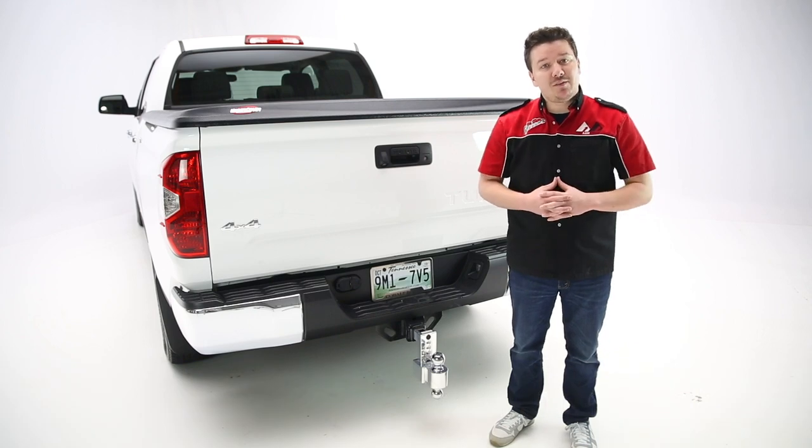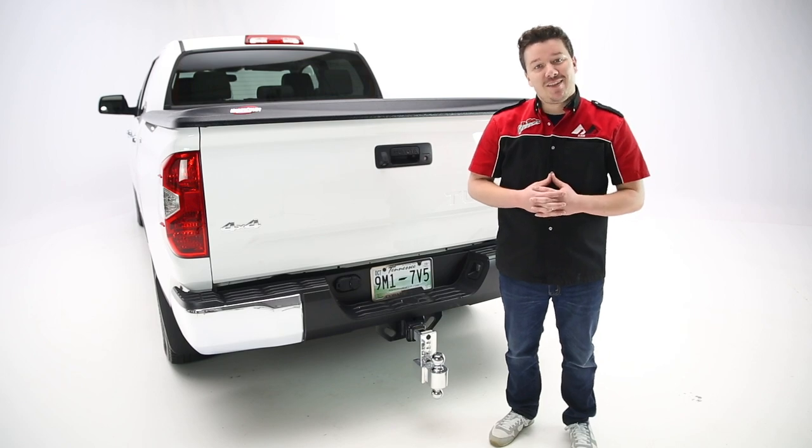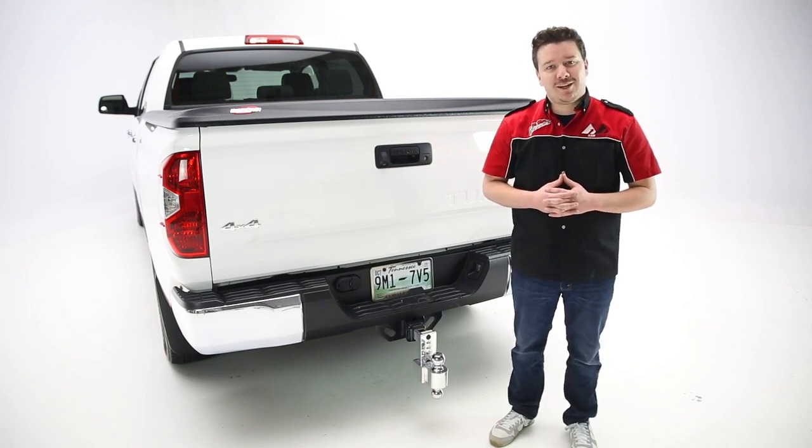If you liked the video, leave us a like. If you loved the video, subscribe, and maybe click the bell icon for notifications anytime we release a new video. Thanks again for tuning in. This has been Total Truck Centers in the Garage.